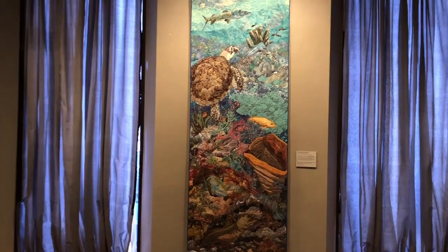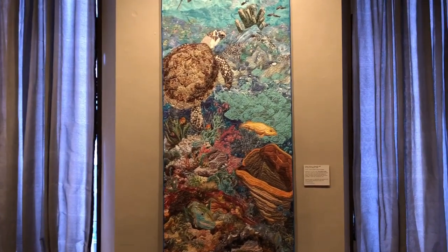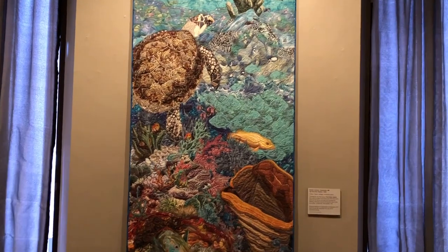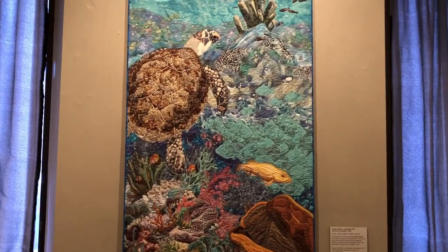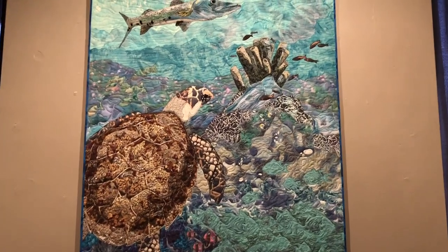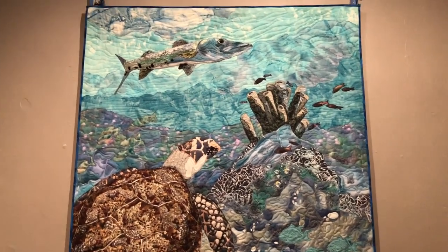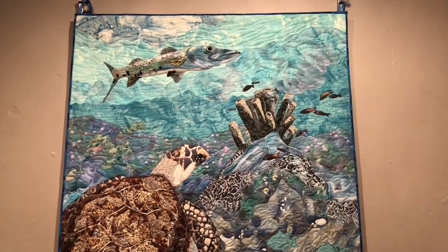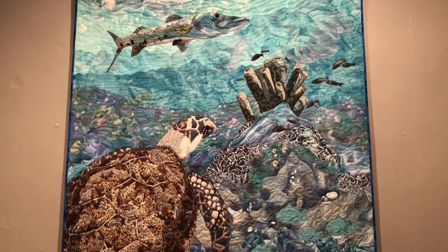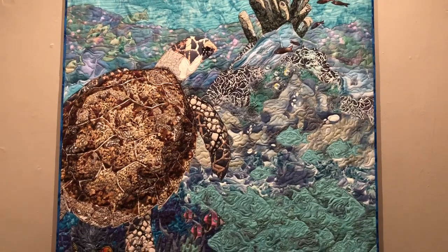This quilt is entitled 'Up from the Depths,' and it is a slice of coral reef was the intent. I used photographs from diver and photographer Lee Cooper, who I met in some of my gallery shows of fish quilts, and she let me use her photographs in the making of this quilt. It is documented in my first book, Freestyle Quilts.